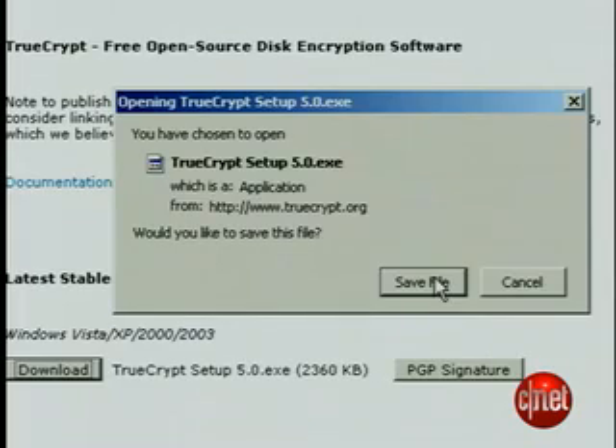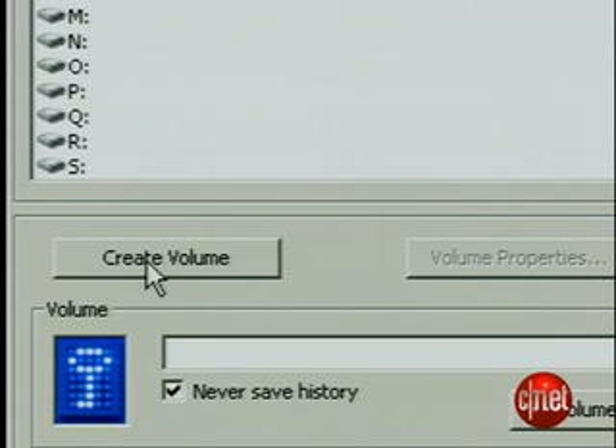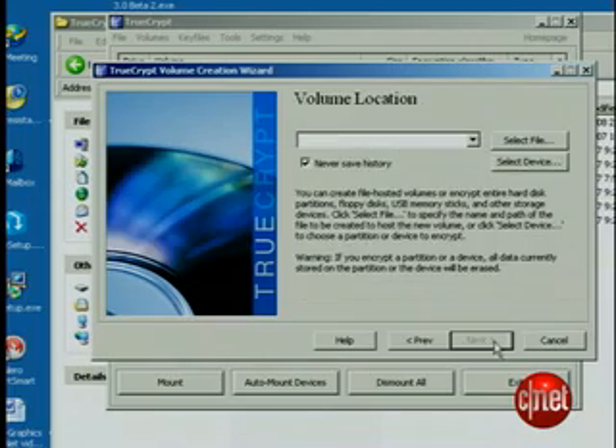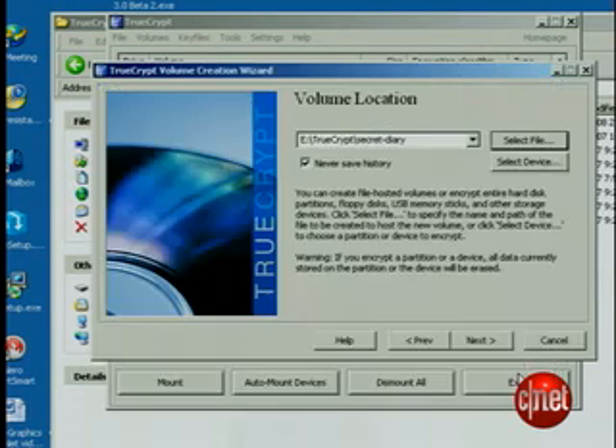You can download and install TrueCrypt on the thumb drive, just like with Remora. But now you're going to set up a container on the thumb drive. It's going to look just like a file when it's encrypted, but when you put in your password and unencrypt it, it'll act like a directory containing all your files. Insert the USB drive with TrueCrypt, run TrueCrypt, and press Create Volume. Leave it as Create Standard TrueCrypt Volume. You can select the whole device, but that won't let you run TrueCrypt from the USB drive, so select File. Come up with a name for your directory and press Next.